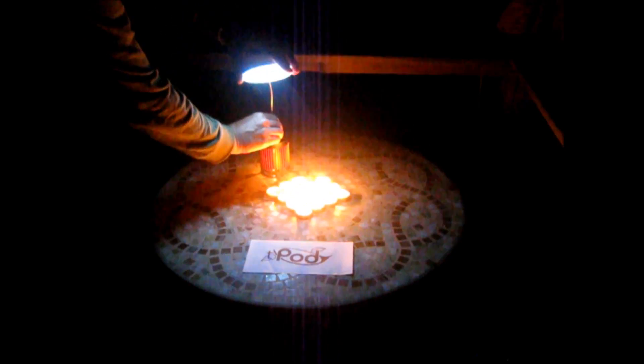This demonstration shows the ability of the T-Pod 1 to create a significantly higher quality light than 16 of the candles that are used as the heat source. A single candle pulled aside creates the temperature gradient between the hot side collector and the exterior heat sink.